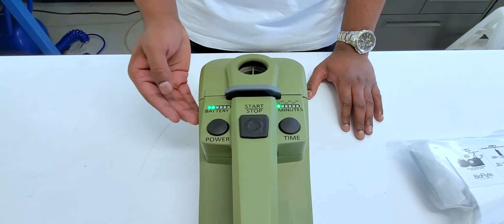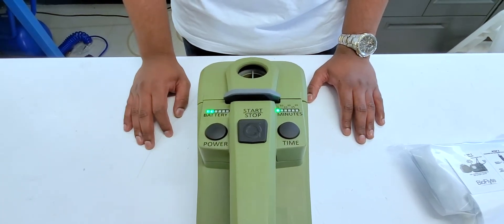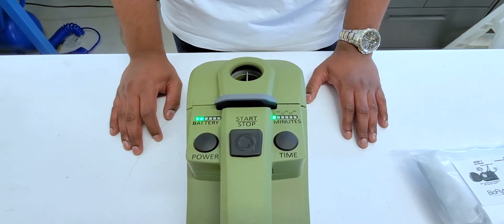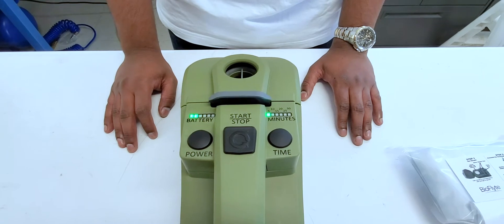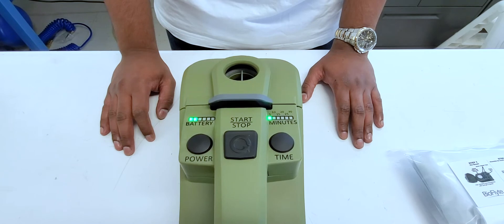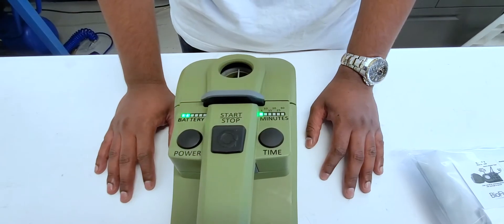As we see here, the left side of the machine indicates our battery level. The two LED lights out of the six indicate that we have just over a third of our battery left. When all six LED lights are lit, it shows the device is at full power, which means that we have over eight hours of battery.